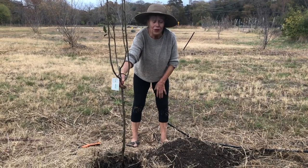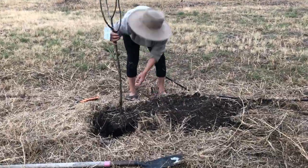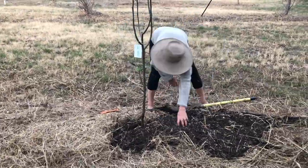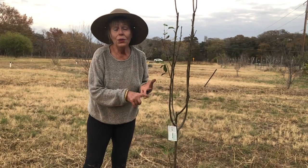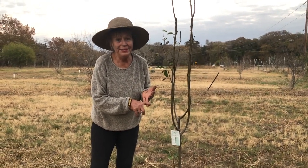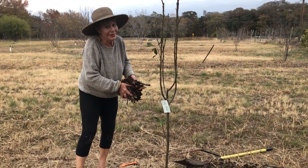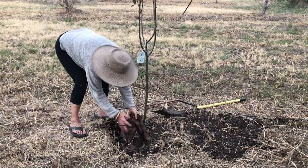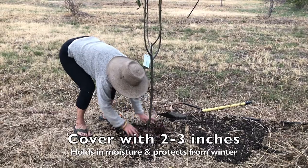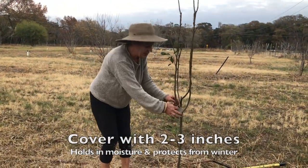Next I'm going to fill in the hole with the rest of the dirt that I pulled out. Last but not least, I'm going to cover this — you can cover it with either straw, mulch, or leaves. Notice I'm not watering it again because I've already watered the root ball, so you don't need to water after you've covered it with dirt. Cover it all with a bunch of leaves to hold in the moisture, then take off the tag.